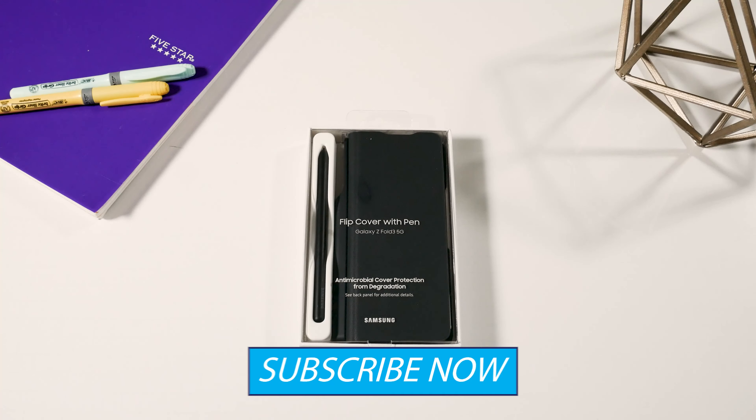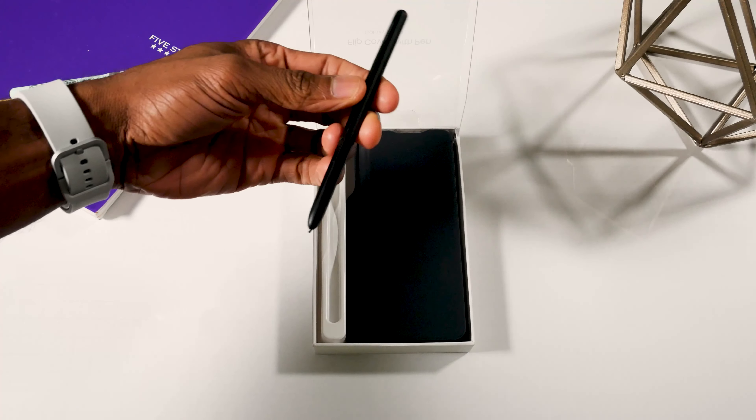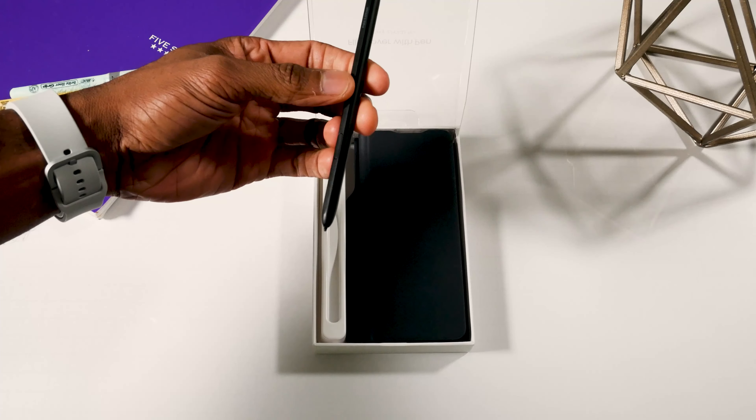Alright let's get back into it and dive in to see what else is in here. So obviously it comes with the S Pen. This is not a smart pen — it doesn't need to be charged or anything. There's no extra functionality like you have with the Note or anything.